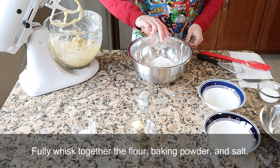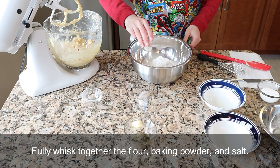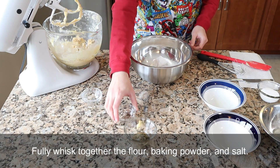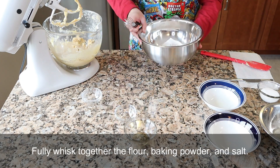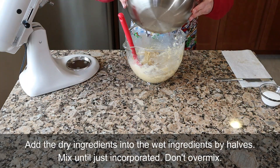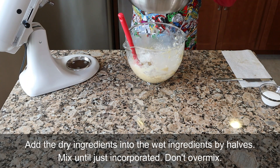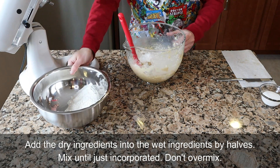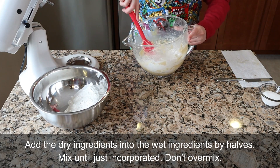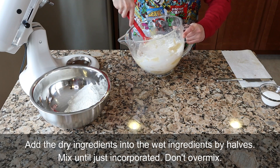Fully whisk together the dry ingredients — whisking ensures a homogenous mixture and it breaks up any clumps in the flour. Also, make sure to keep flour in an airtight container in a cool dry place to maintain freshness and prevent spoilage. Add the dry ingredients into the wet ingredients by halves because it makes it easier to mix in. I prefer to mix the dry ingredients into the wet ingredients by hand because I can get a better feel for it and have more control to make sure I don't over mix it.